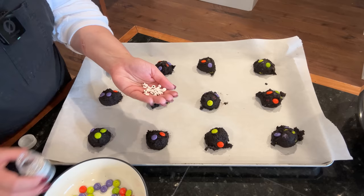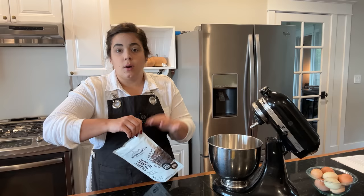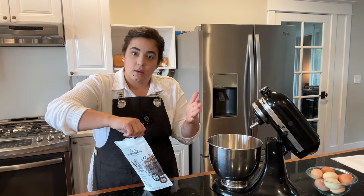The first recipe we're going to start with is a double chocolate Halloween cookie, and this cookie uses black cocoa. This is the cocoa that makes Oreos. If you watched the video where we made Oreos and goldfish crackers together, this is the cocoa that gives Oreos that really dark black color.